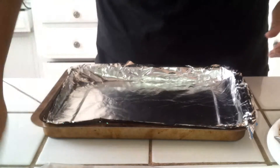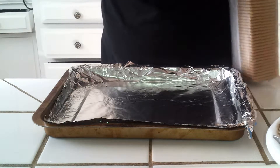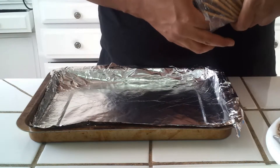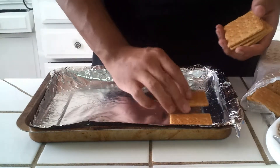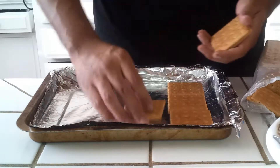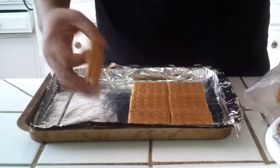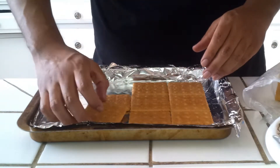We're going to go ahead and put these on the box. You're going to want to just place them evenly — distribute them evenly as best as you can. Don't have them too close to the corners. Try to keep them all on one side, just to keep them even.